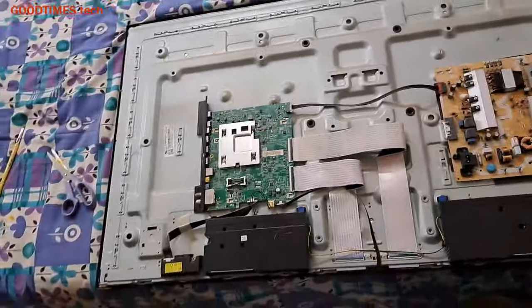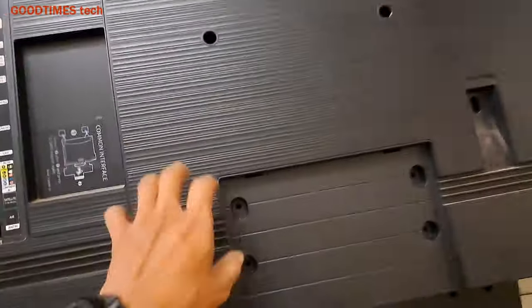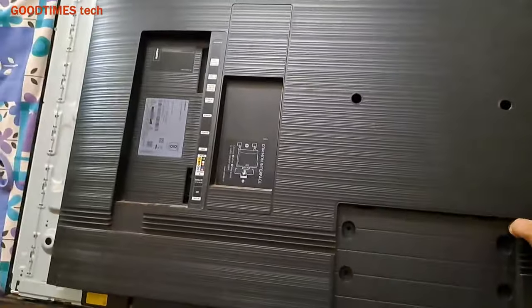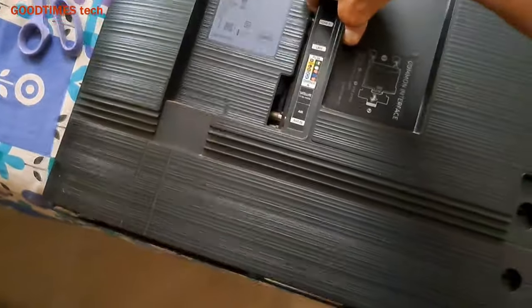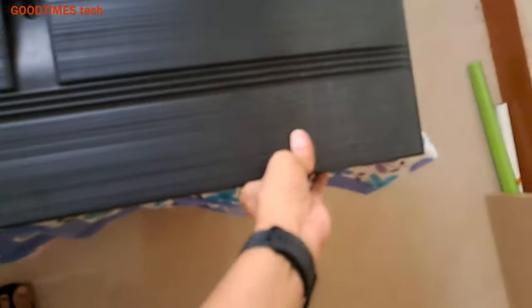Now take the back cover and place it, making sure it is correctly placed, and then go on pressing it on all four sides.